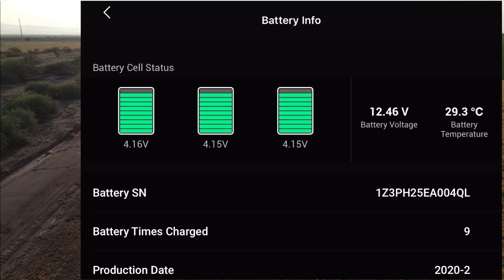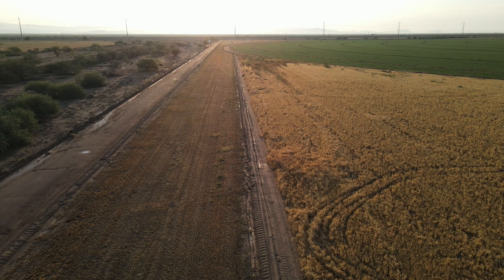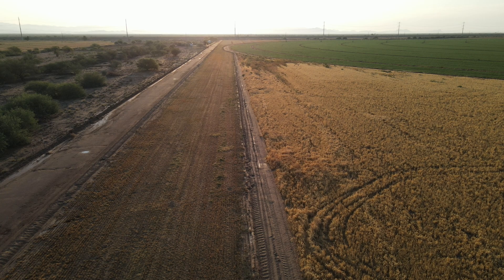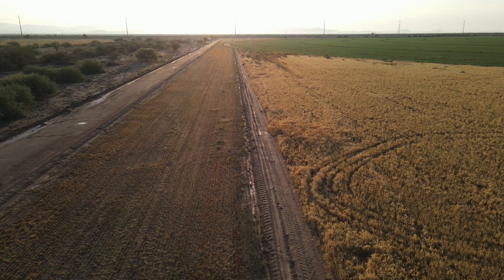The temperature is increasing as I fly. I thought maybe people would like to know where to find that battery temperature, especially if you live in a very warm climate.